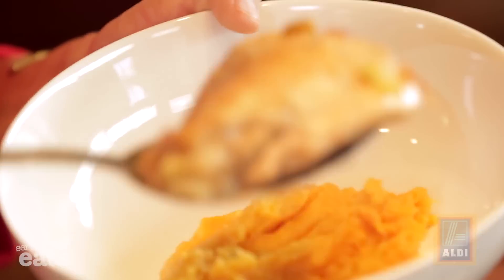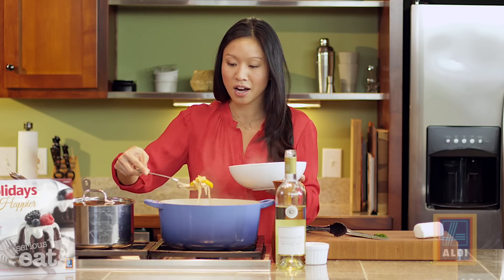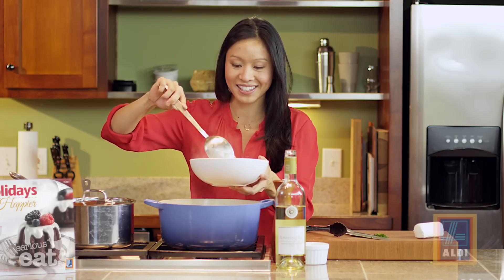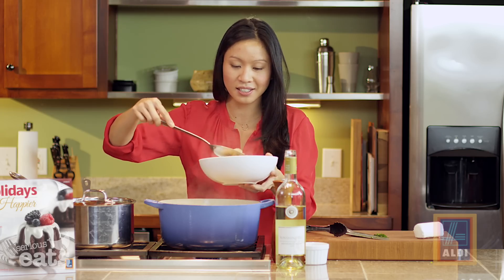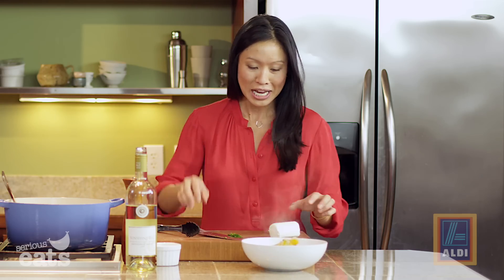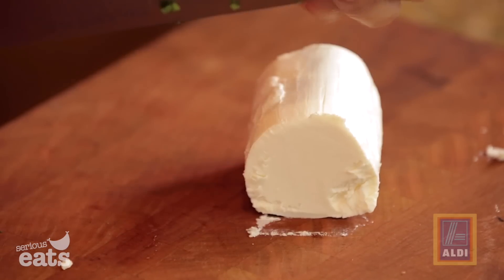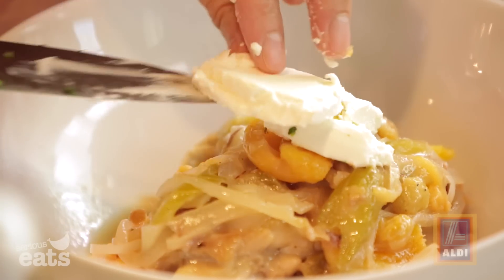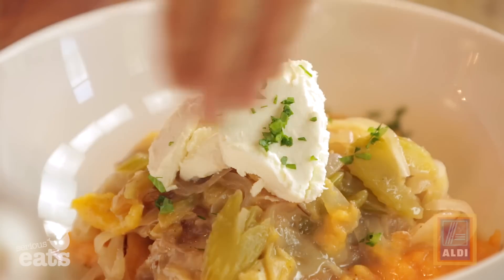Nestle one of the chicken thighs on top of that bed of sweet potatoes. You can see the sauce has thickened up beautifully. Add a ladle of sauce with plenty of dried fruit, onions, and celery. To finish and make it extra special and rich, add a couple coins of honey goat cheese on top. Get a bite that has everything in it, and use those saved celery leaves as a garnish.